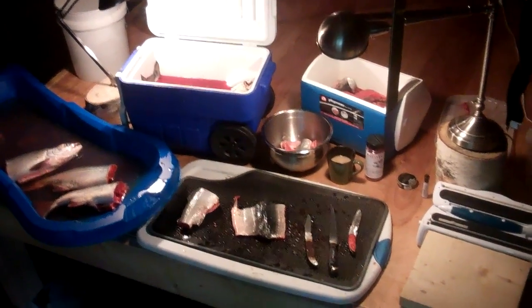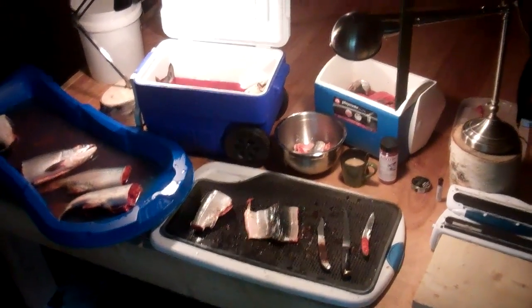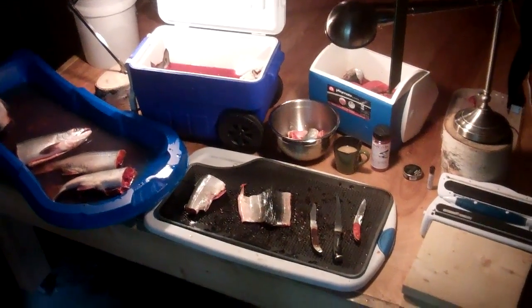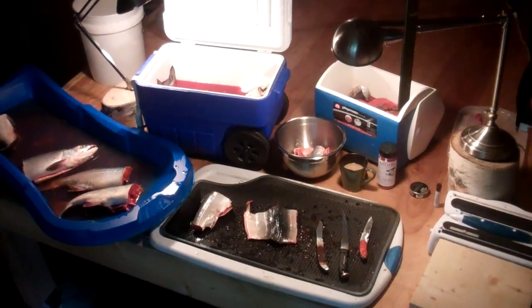Hey guys, it's Pete once again, and I am back from dip netting part 2. That was awesome. We had such a good time. The waves got a little rough, but we managed to catch a bunch of fish, and now I'm in the process of processing.